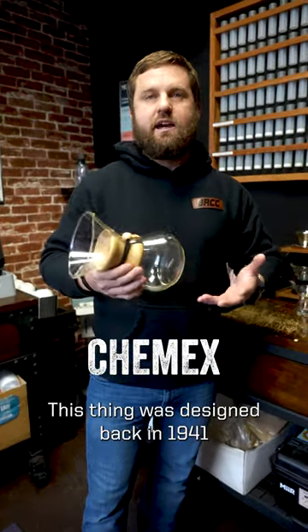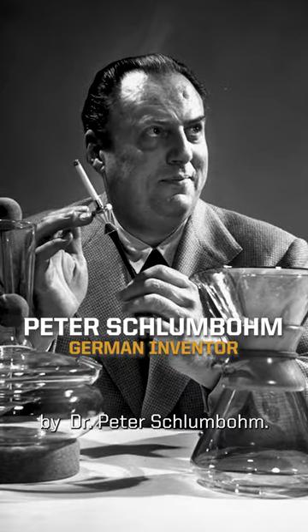Kind of a brief history on the Chemex. This thing was designed back in 1941 by Dr. Peter Schlumbaum.